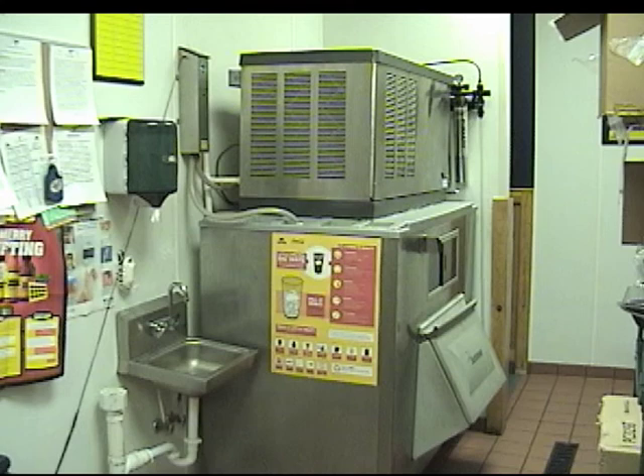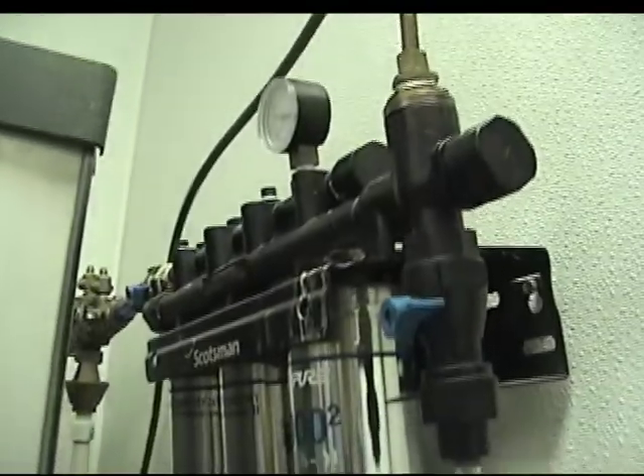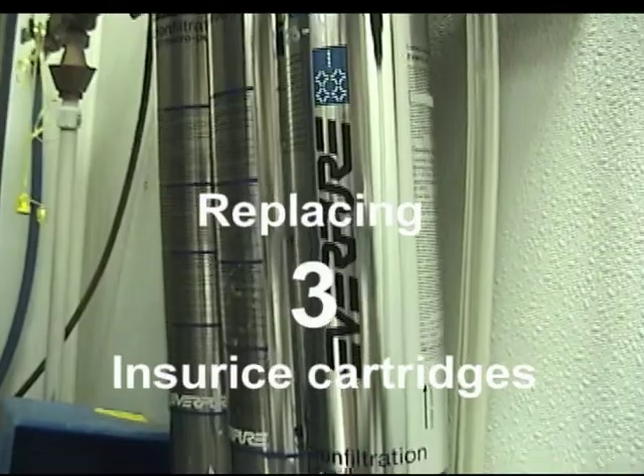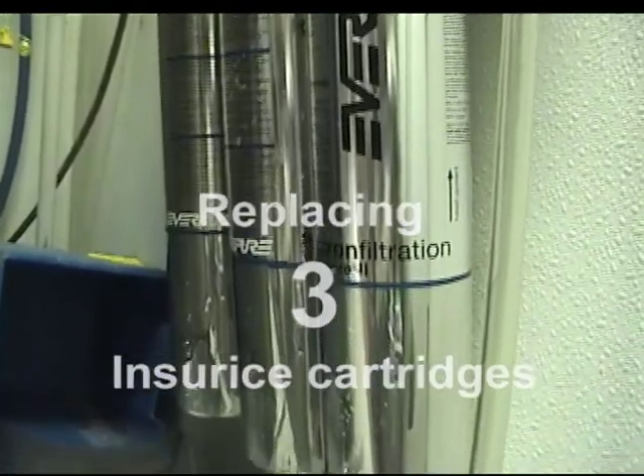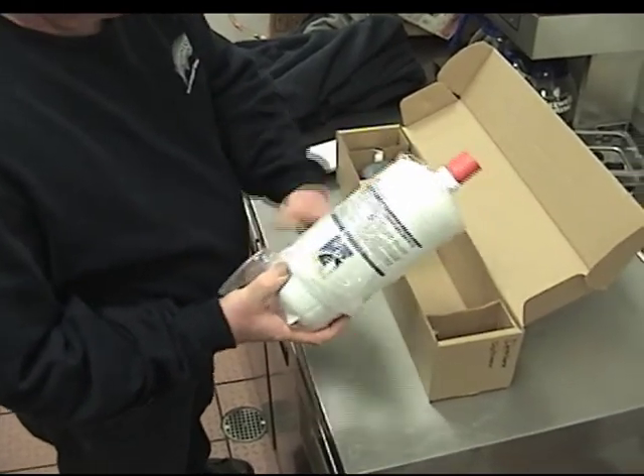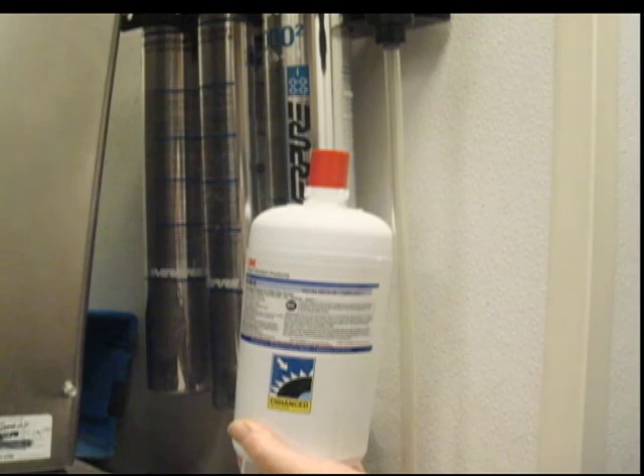We'll be installing a Kuno Ice Series water filter system onto a Scotsman Modular Cuber Commercial Ice Maker. A single Kuno Ice Series cartridge will replace these three Ensure Ice filters. The Model 140S cartridge can handle up to 1,100 pounds of daily ice production, filtering 200 gallons of water at a flow rate of 2.7 gallons per minute.